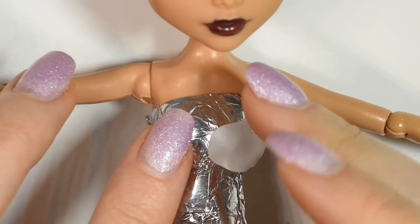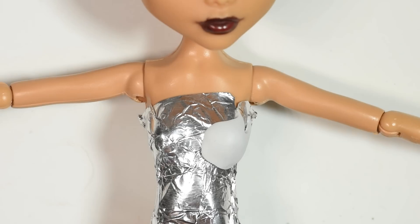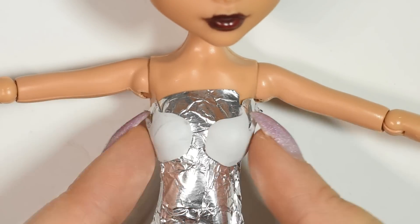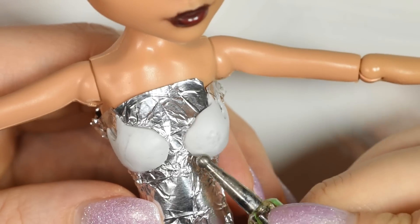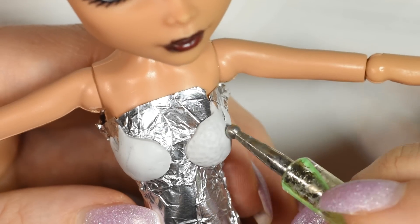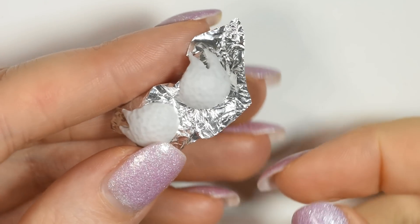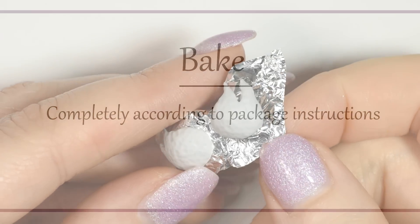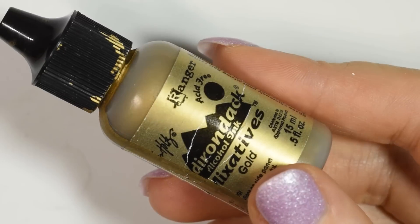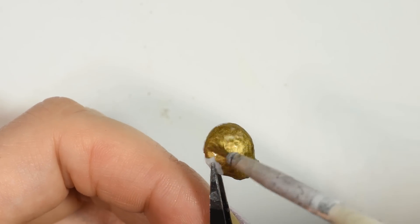For her top, I cover the doll in tin foil again and then cut out two shapes of polymer clay and fit these to the body. Once cooled, I paint them using alcohol ink in a gold colour and then seal it in with a bit of glaze.